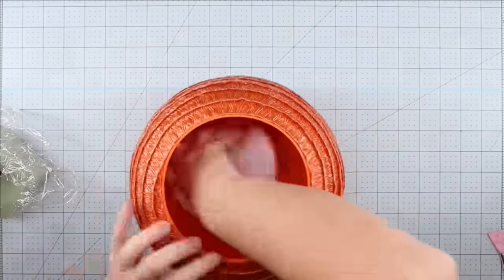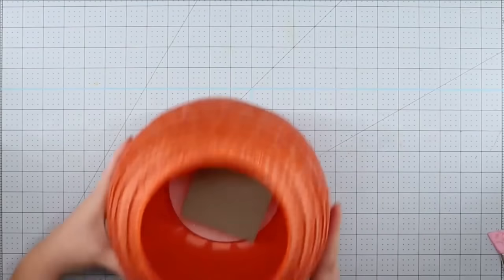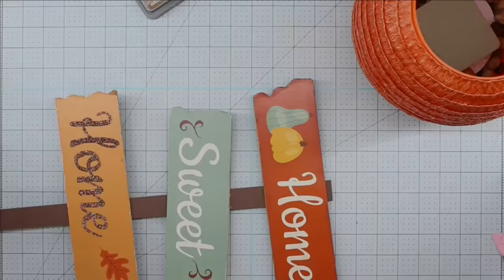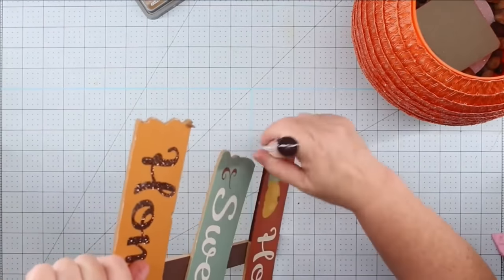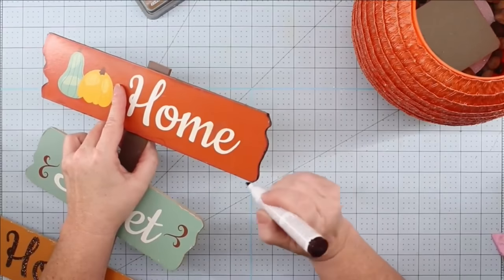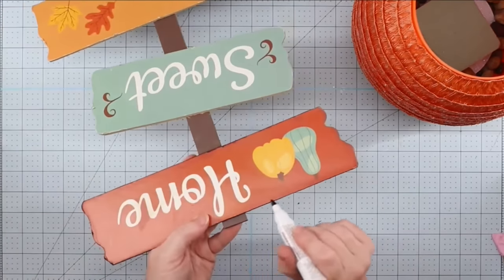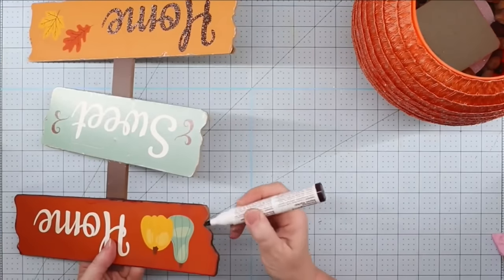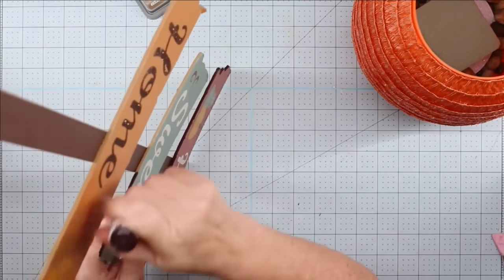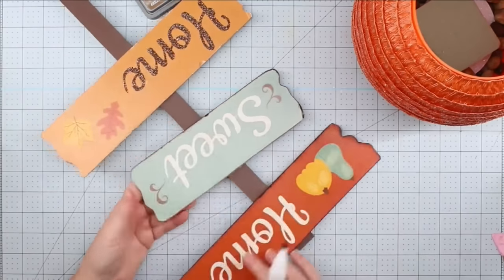Now we're just going to put our floral foam in — I put some hot glue down in the bottom and put the little circle, then put hot glue on the square part and stick it on top. I put some rocks in there to give it some weight to keep it from tipping over. I liked this sign, but I was going to paint it — maybe something like 'Welcome to Our Patch.' But the more I looked at it, the more I really liked it as-is, since these colors are really trending this fall. So I took one of my furniture repair markers and just went around these edges to fill them in so they didn't look so much like cardboard — it makes them look more like wood.